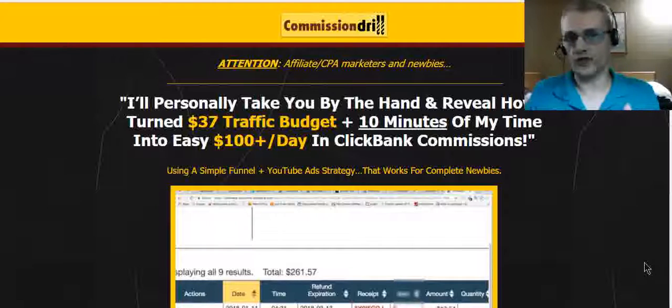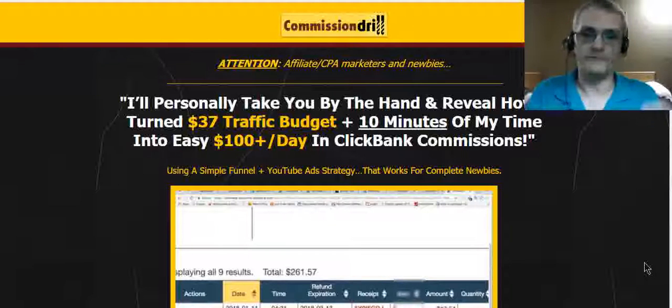In this video, we're going to go over the sales page, learn about the product, talk about the front end product and the OTOs, and then dive into the members area. And of course, with every product that I review, I'm offering an exclusive bonus package for you when you grab your copy of Commission Drill through my link.